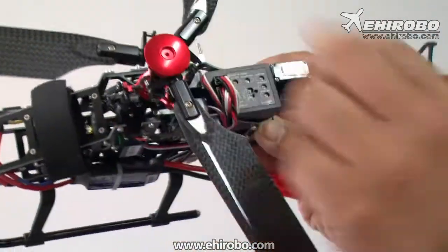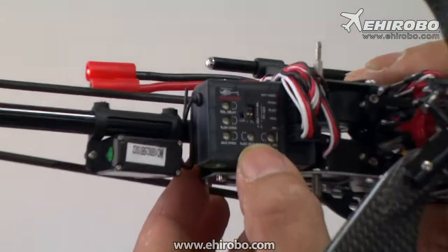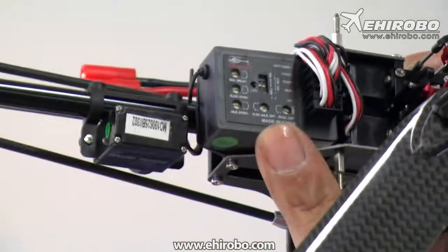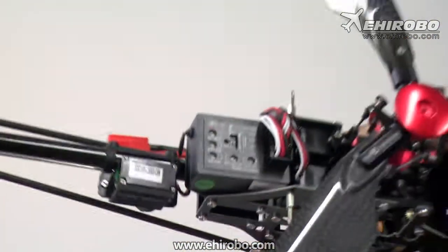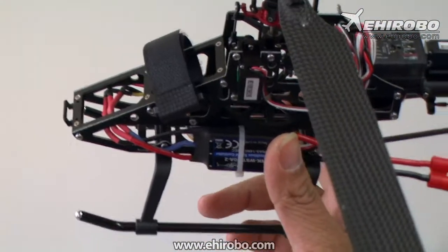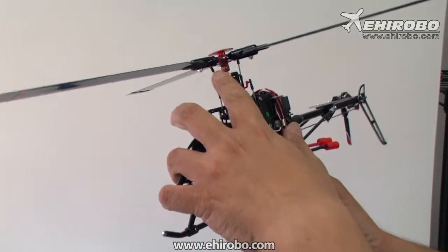This is the new RX2612V receiver, which has the Walkera 3-axis gyro built in already. The helicopter comes stock with carbon fiber blades, and as you can see, it has a full aluminum alloy head.